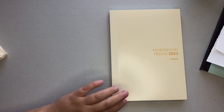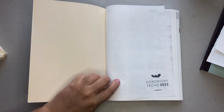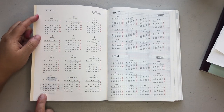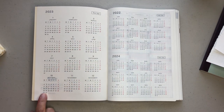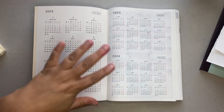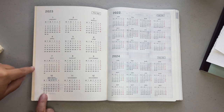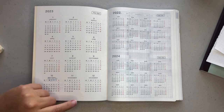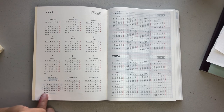Here's the cover — really plain and simple. Once you open it up, you do get a cover page. Then you have a yearly overview for 2023, an overview for last year, and then an overview for 2024. In the English version, you have completely everything in English — your months of the year and the numbers. This is a Monday start date, so it goes from Monday to Sunday, and all of the Sundays are highlighted in red. So that's your yearly overview.